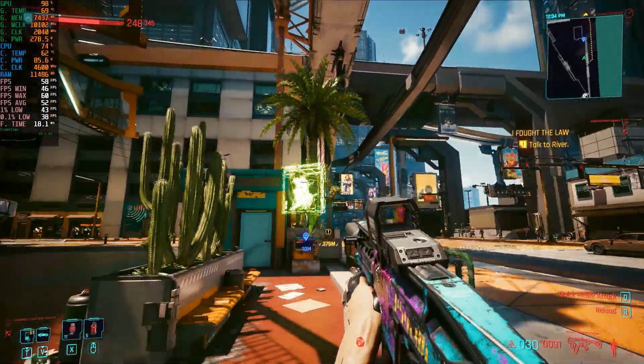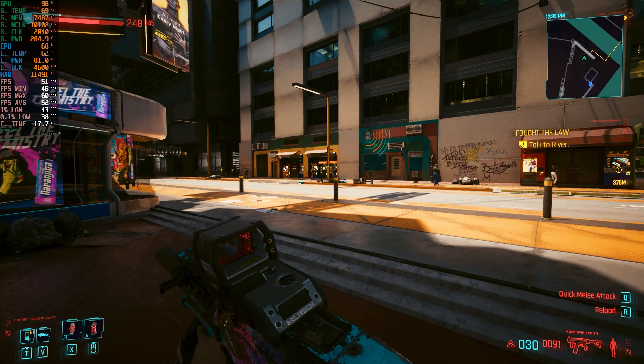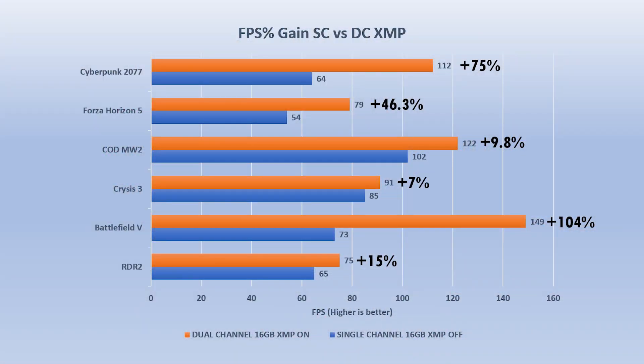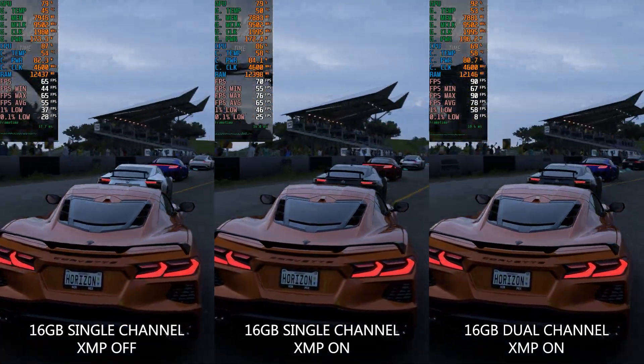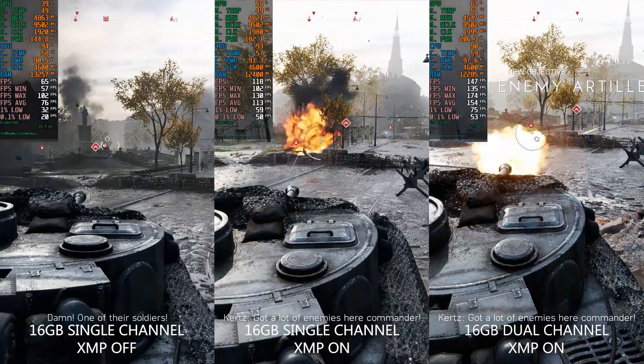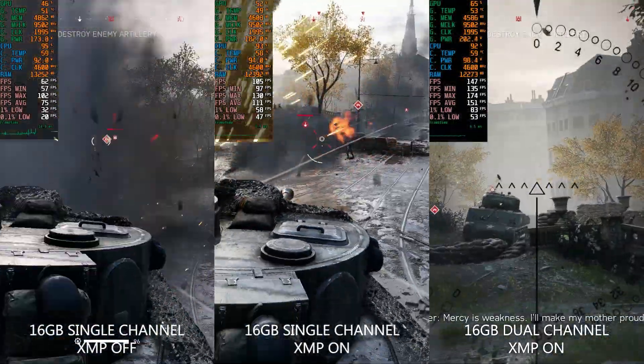Before I tell you how to set up your RAM in dual channel mode, let me quickly show you how much FPS you will gain by just switching to dual channel mode. Here is an average FPS percentage gains chart in a single and dual channel mode comparison in various different games. As you can see, the gains are pretty huge in dual channel mode. If you wish to watch this full test video, you can click the card on top of this video to watch it.